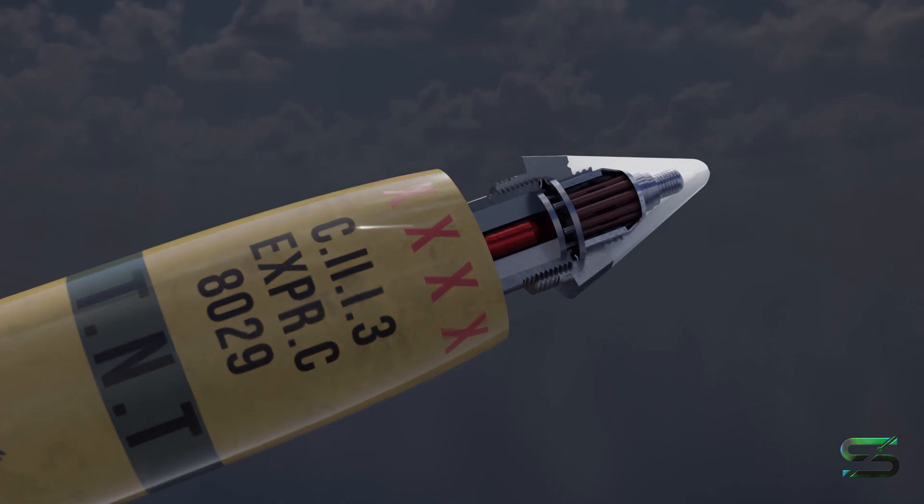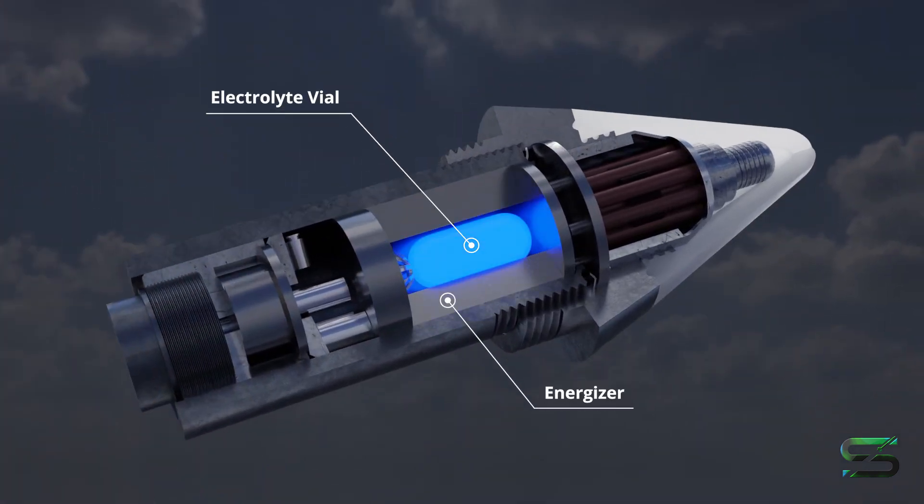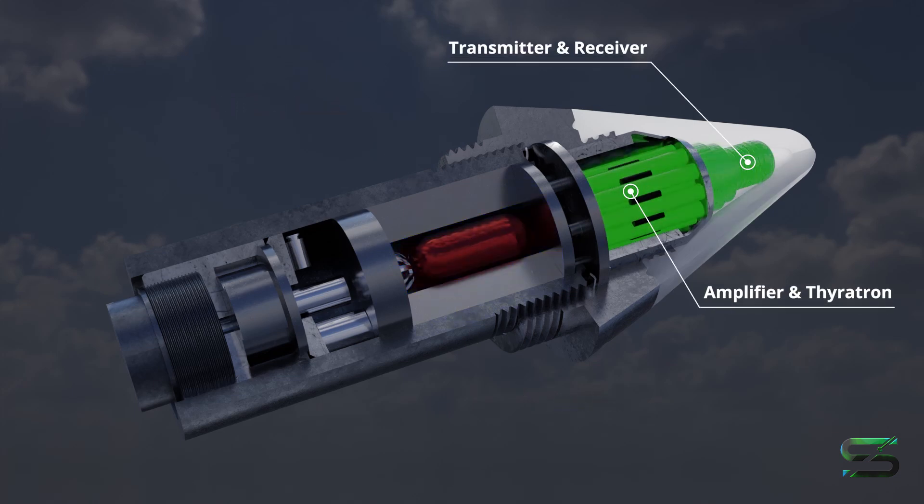Once the shell is fired, a built-in battery is triggered by the gun's acceleration or setback forces, where a vial full of electrolyte will break during launch and soak concentric plates, creating a battery with enough voltage to switch on a tube-circuit oscillator in the nose.